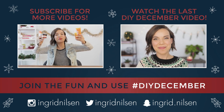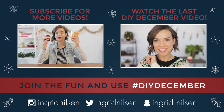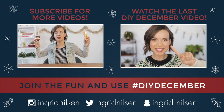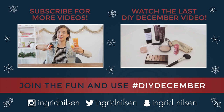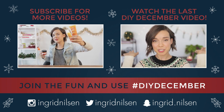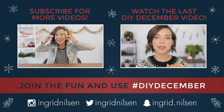It's giveaway time! If you'd like to win these four products from the Body Shop and their Vitamin C line, all the instructions and rules you need to know will be down below in the description box. Go check that out if you want these little orange buddies in your life.